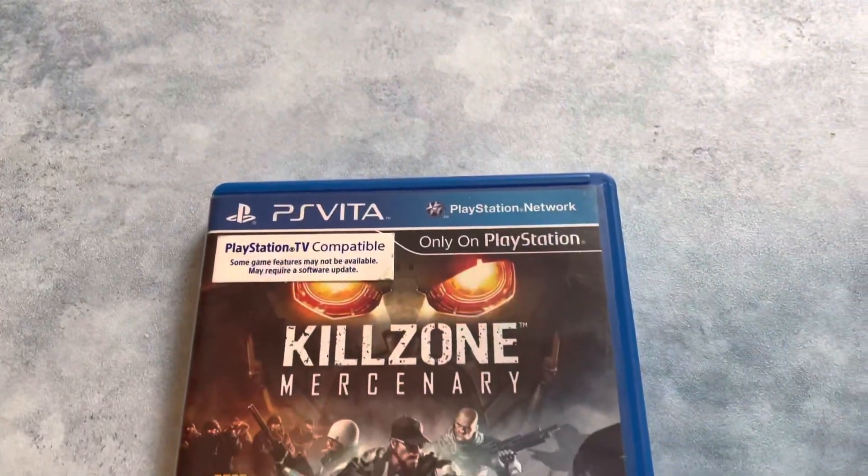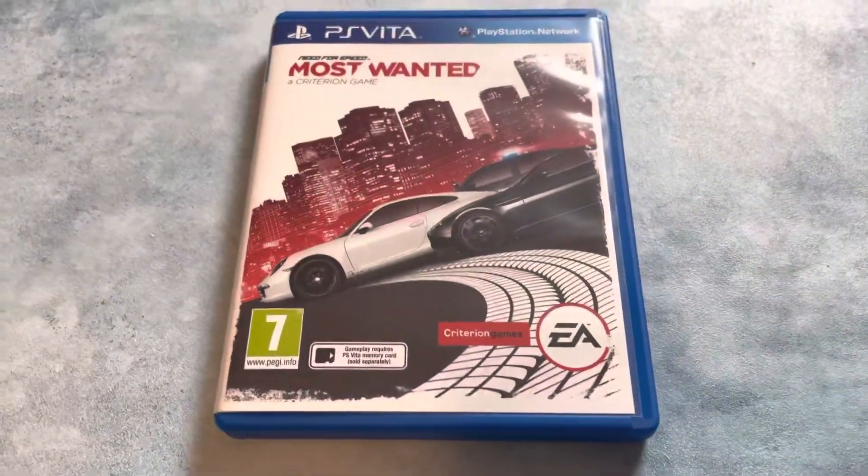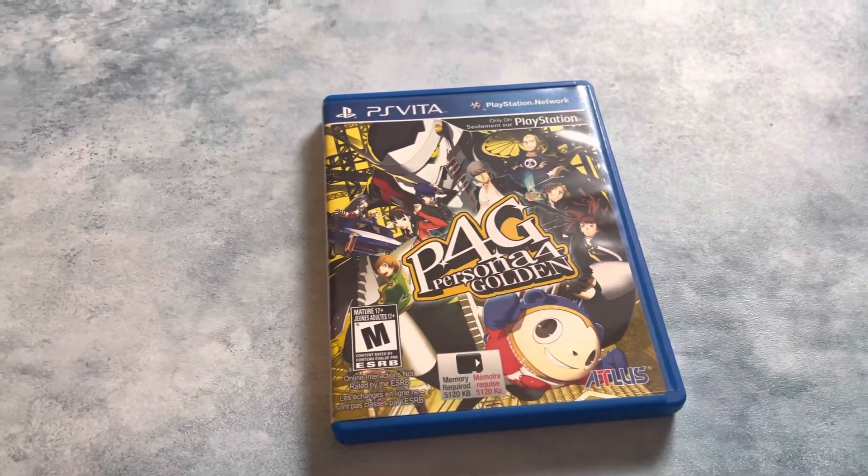I wouldn't say the game library is amazing because a lot of titles are excluded, but there are definitely some really good ones that work right out of the box. These are just a few I picked up off my gaming shelf. If you want a first-person shooter, Killzone Mercenaries — it does require a patch download, it even says so on the box, but it's a great shooter. For a racer, Need for Speed: Most Wanted was released on multiple consoles; not the prettiest version, but it does the trick.